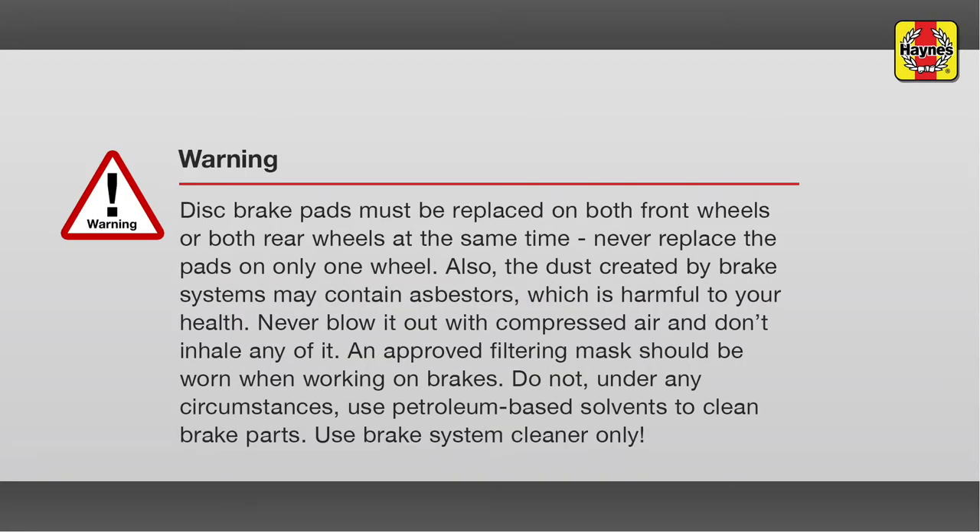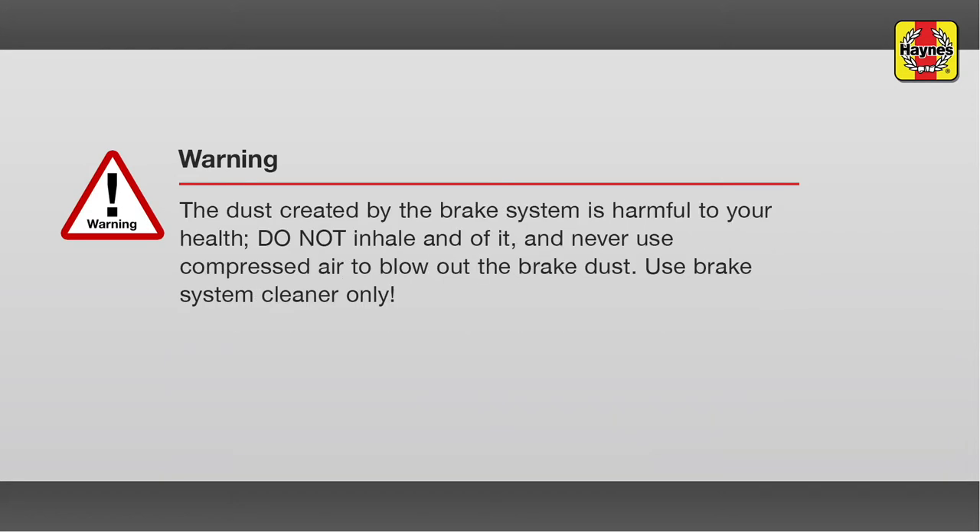Warning. Always replace brake pads in pairs on both the left and right sides of the vehicle. Never replace the brake pads on just one side. The dust created by the brake system is harmful to your health. Do not inhale any of it and never use compressed air to blow out the brake dust. Use brake system cleaner only.